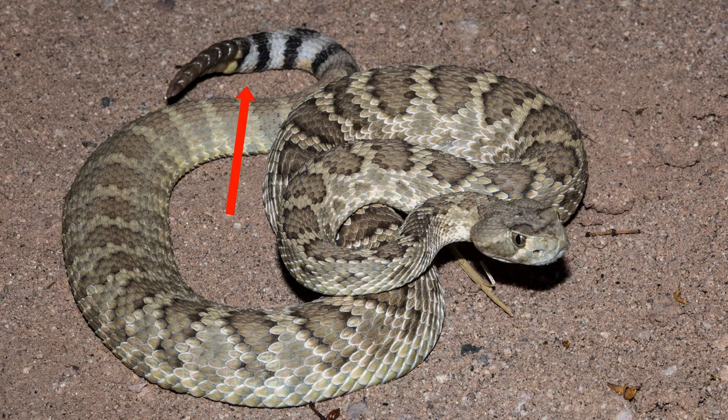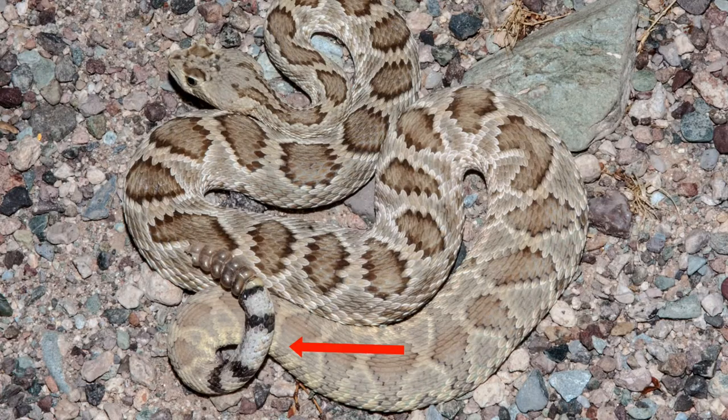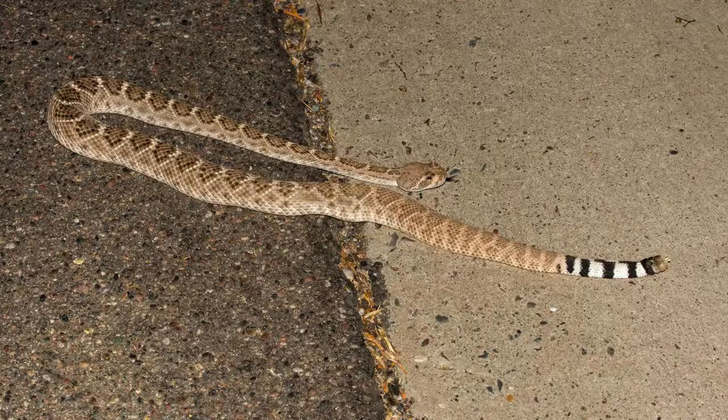You'll see that the white and black ratio in the tail is, as described, pretty consistently a lot of white — but there are also a lot of Mojave Rattlesnakes that don't have as much white, or that's even kind of a brown color on there. So some of them don't really follow the rules at all, like this Western Diamondback that starts to get to where there's a lot more white than black on it.